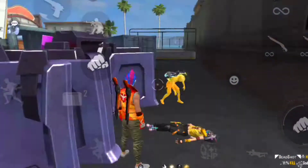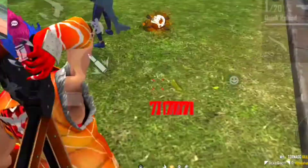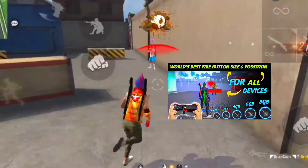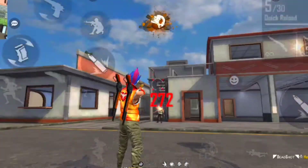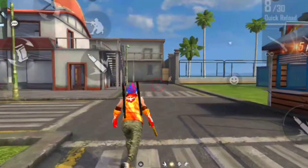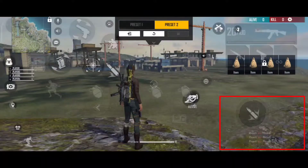Ab chalo next trick ki baat karte hain — fire button size and position. Fire button size aur position ke baare mein ek particular video bana rakha hai, tum log usko jaake dekh sakte ho. Fire button size koi matter nahi karta, tum apne comfortable ke hisaab se rakh sakte ho. Lekin fire button ka position bahut matter karta hai — woh is area mein hona chahiye taaki tum accha se drag kar sako. Tumhara drag area jitna accha hoga, utna accha se tum headshot maar sakti ho.